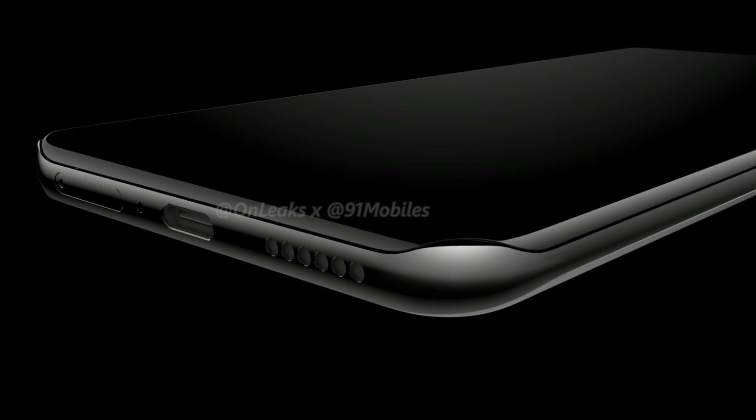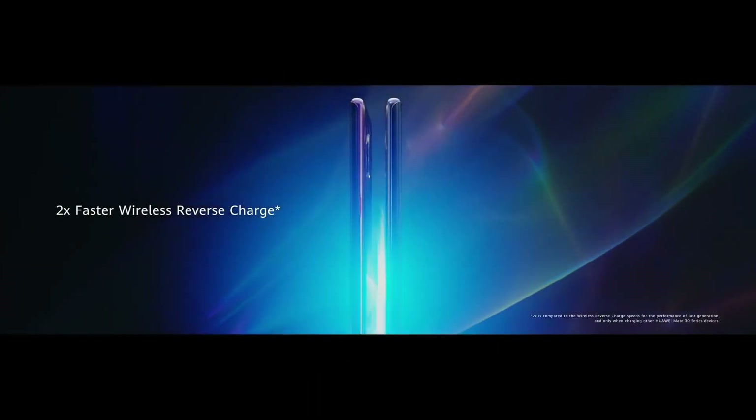Useless? Yeah, definitely. Looks good? Eh, maybe — personal perspective. More on the Huawei P40 Pro in detail on the 26th of December when I finally get some break from the exams.